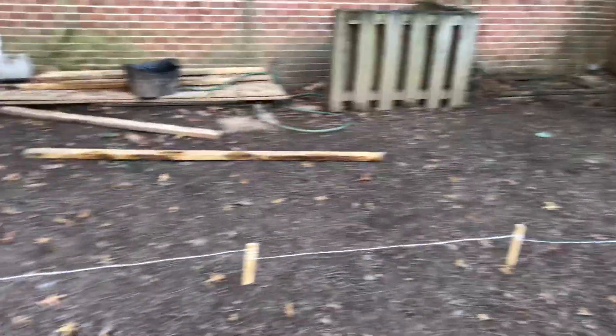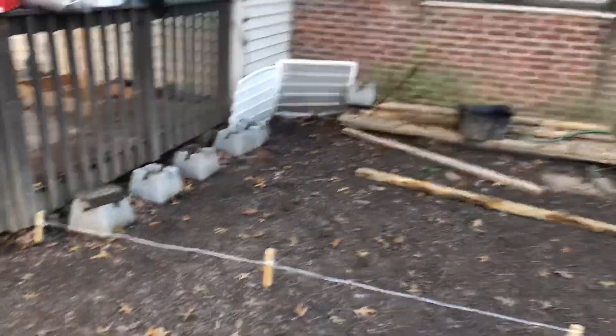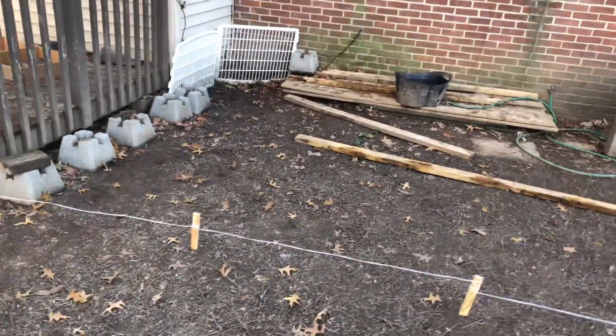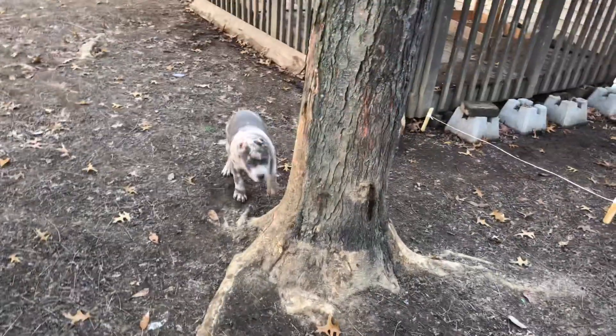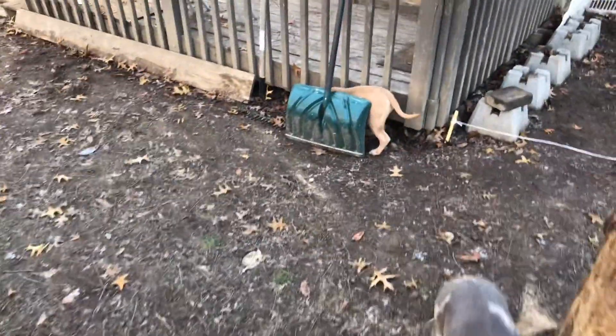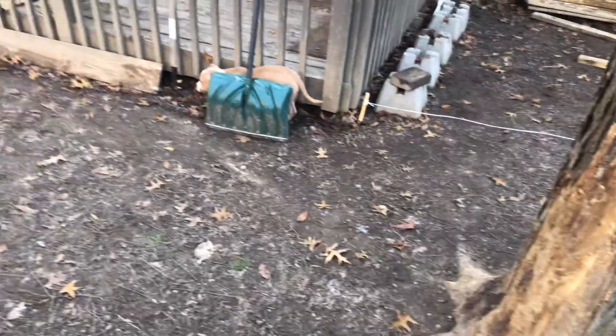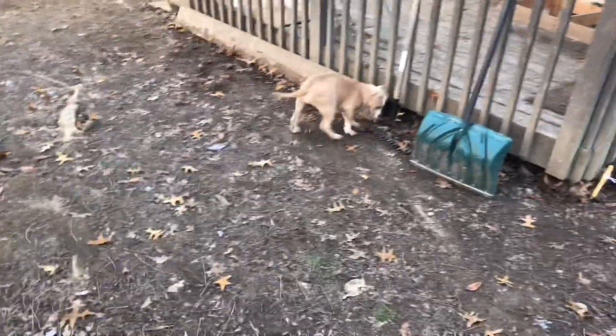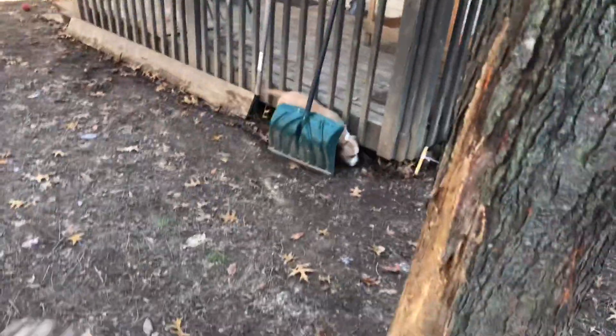I'm gonna keep pushing this workout. I had to stop the camera earlier because the dogs knocked the tripod over. They're out here in the yard with me — this is really for them. Miss Nina, the fine girl, will most likely be going to her forever home today, maybe tomorrow, but this weekend for sure.